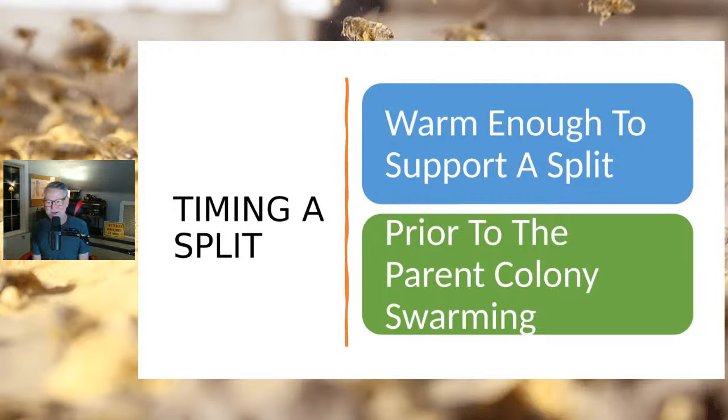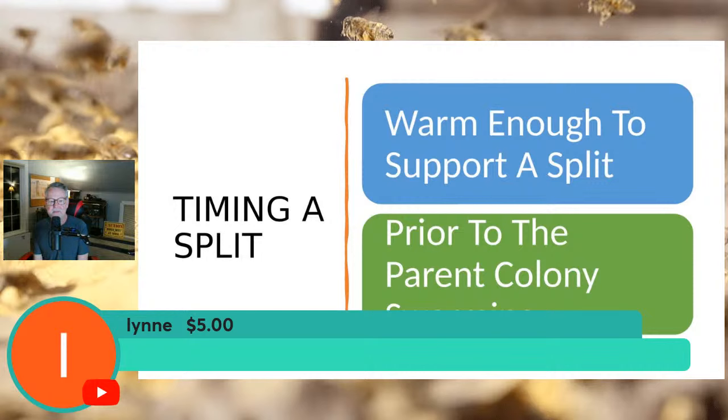I wish I could give you a specific date like April 4th, but everybody lives in different places. Even here, next year it could be April 30th or March 30th. You have to go by temperature and by what resources you have in the field to support the split. How warm is warm enough? Certainly no colder than freezing — it's got to be above freezing and preferably in the forties.